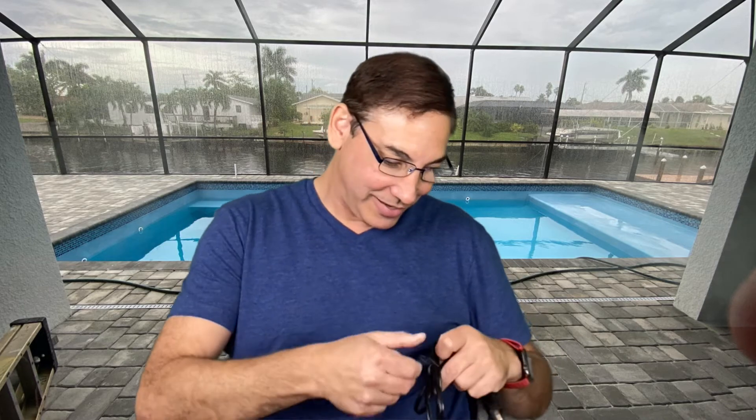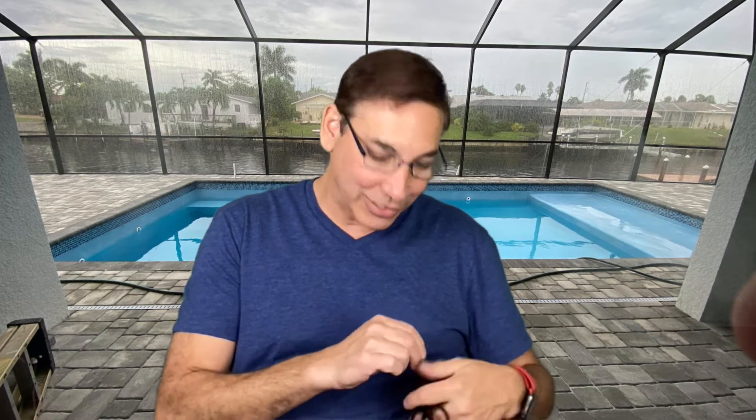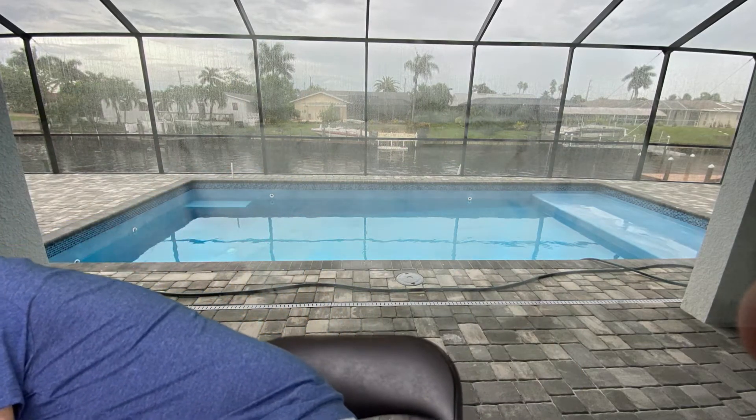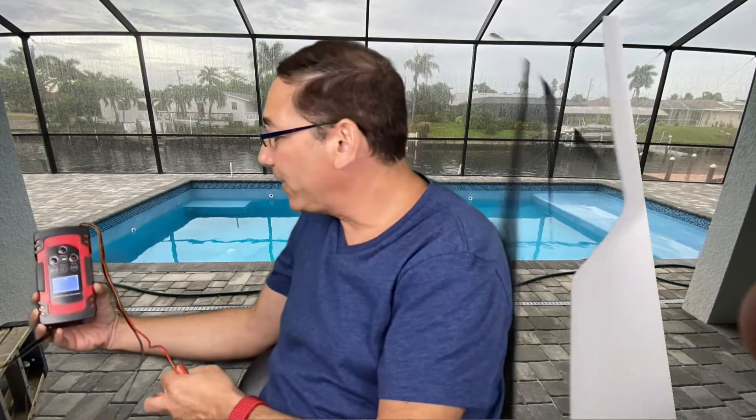It's funny — I thought it was going to be a battery-powered one and wondered why it was so light. It's plug-in, which is actually good because my problem is usually gonna be at the house, not out somewhere. Let me go plug this in and see how it works.